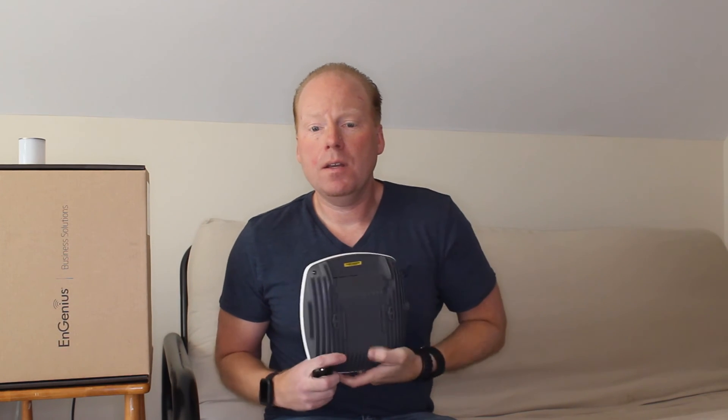The EWS370AP is a heavy duty unit. It has a large metal heat sink and solid construction. It can be desk, wall, or ceiling mounted with the included mollies.